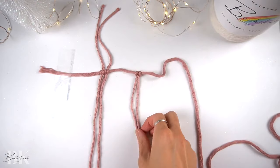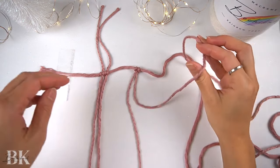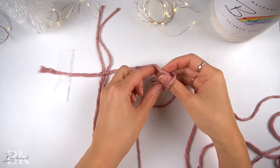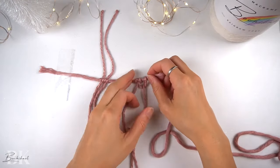Starting with a reverse lark's head knot, then take the right end and make a half-hitch knot on the right side. Then with the left cord end, we're going to make a half-hitch knot on the left side.